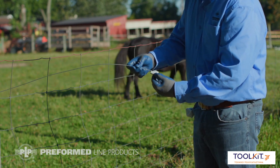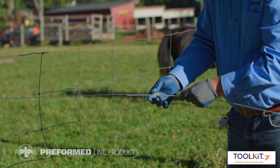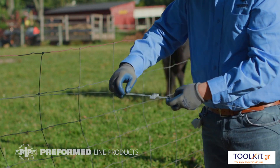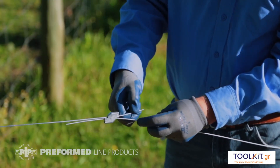Start with wires that overlap. Next, find the arrows on the splice and insert the wires in the direction of the arrows. After the wires are inserted, be sure to leave 4 inches of a tail for tensioning purposes.